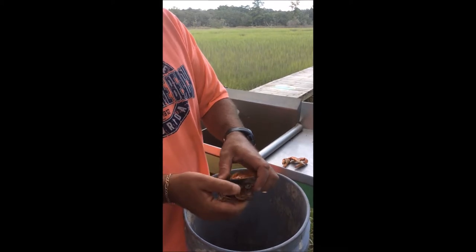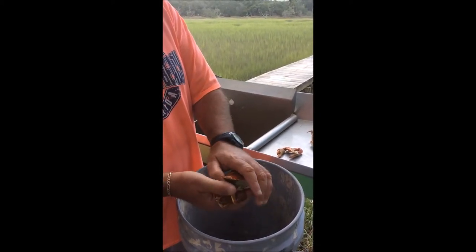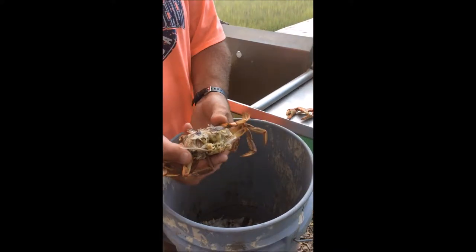Next step is to pull the legs down with your right thumb, put your left thumb under the point and pull back. This removes the top shell.